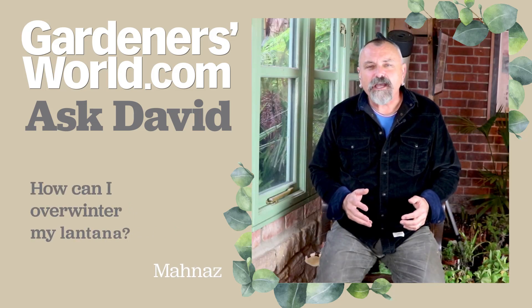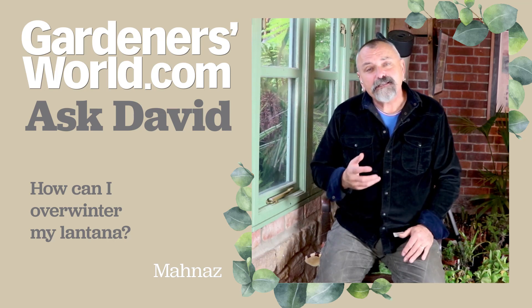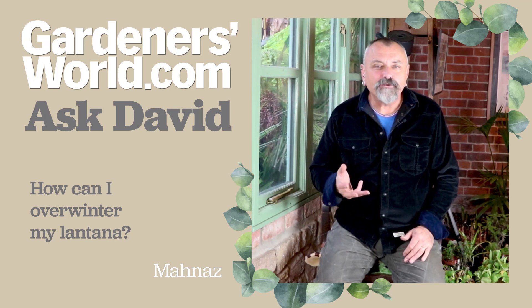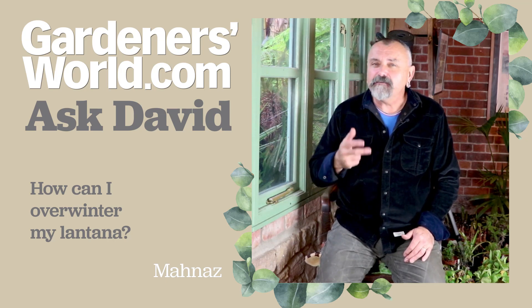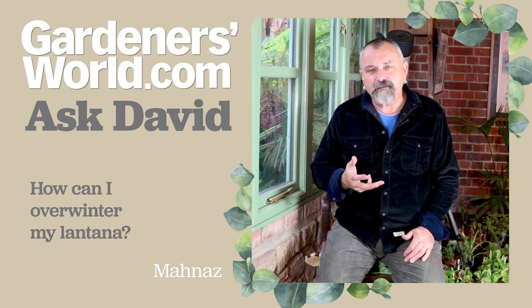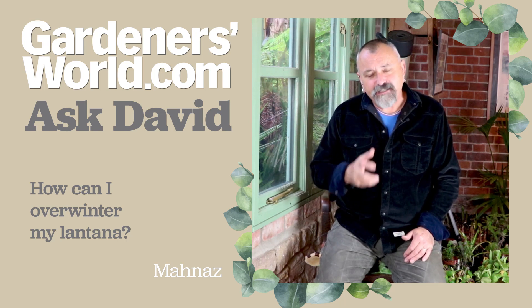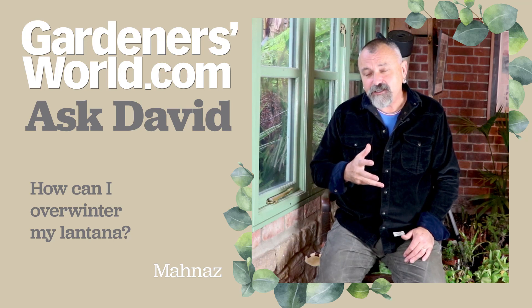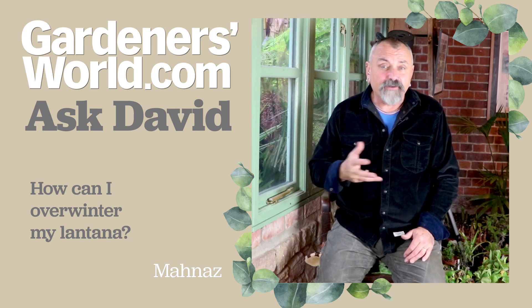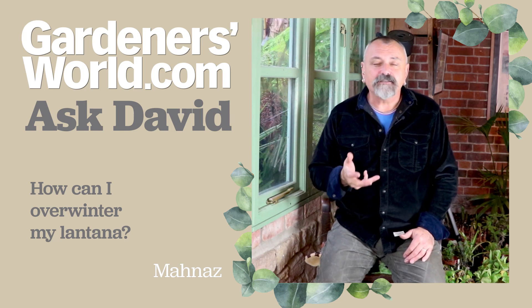Next, Monaz has got in touch with a question about Lantana. This is a really nice tender perennial plant — in Australia it's a bit of a weed species, but it's often grown as a decorative plant here in Britain during the summer. It's not hardy, so it does need protection from frost, and Monaz's question is whether it's okay to bring it into a cold greenhouse or whether anything else needs to be done to it.